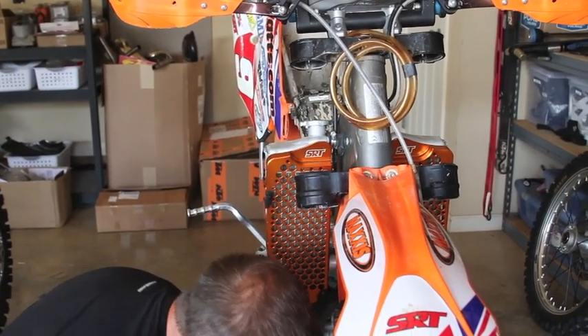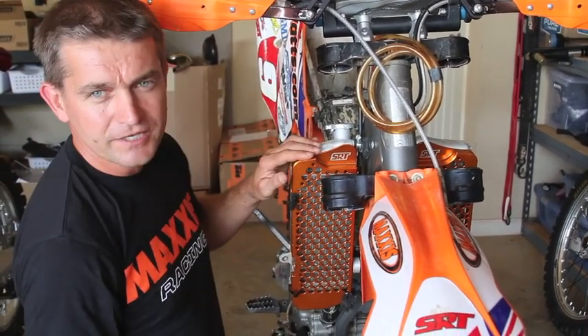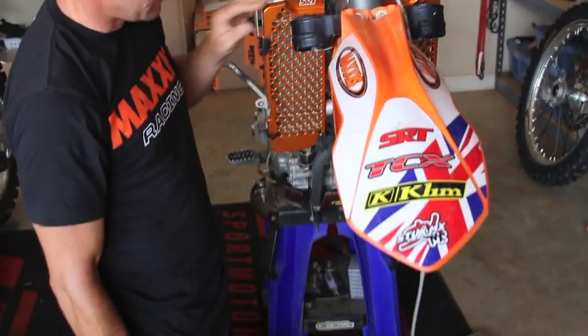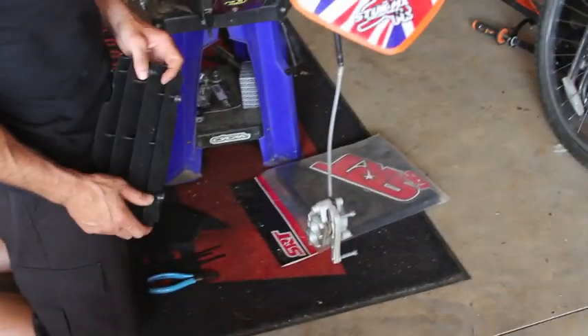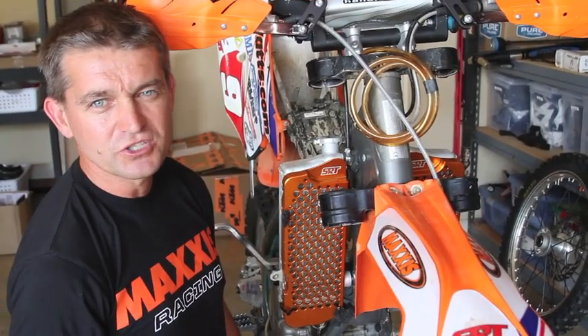So the SRT radiator guard is awesome — combined with the foam, you have all of the conditions covered. Happy roosting out there guys, go tear it up!